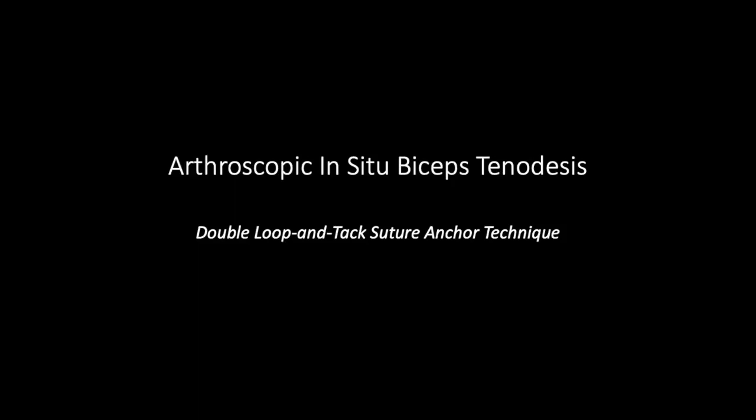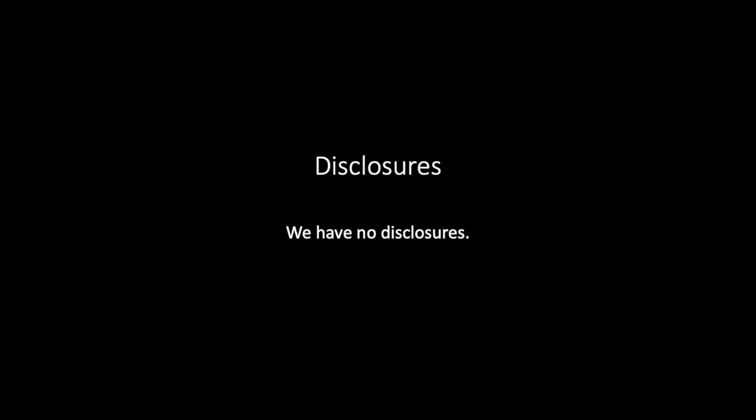This video demonstrates an arthroscopic biceps tenodesis technique using a double loop-and-tack suture anchor. The major advantage of this technique is that it maintains the biceps in its native position and thus its length-tension relationship. We have no disclosures.